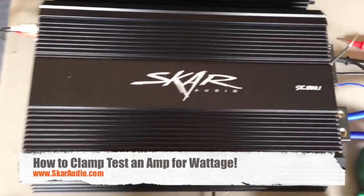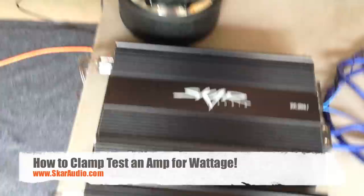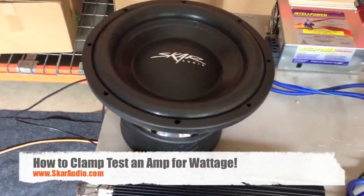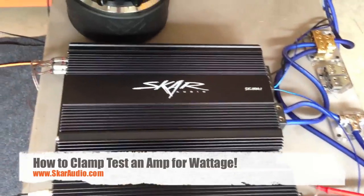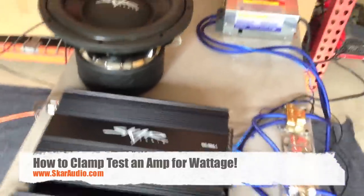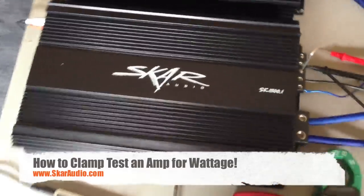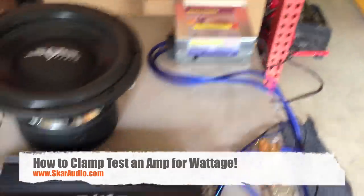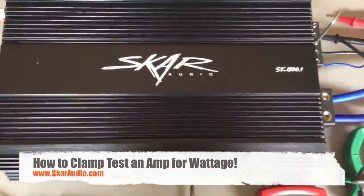Here we have a SCAR SK1500.1 amplifier for the purpose of this video, which is going to be powering this SCAR Audio ZVX12 subwoofer. We have two amps here, but the back one is not being used, so just disregard that one. Your amp is obviously going to be hooked up in a vehicle, but for the purpose of this video it's a lot clearer to do this in the building, so we have it hooked up to a power supply.